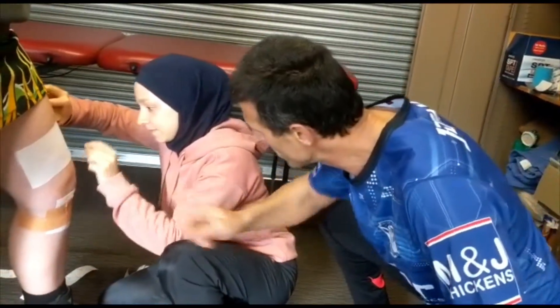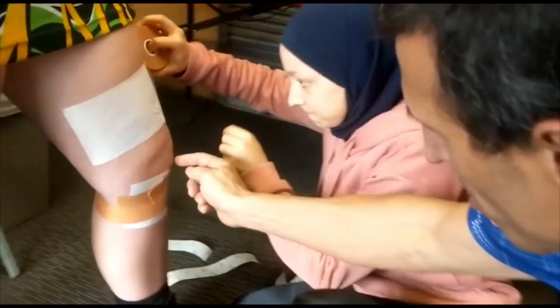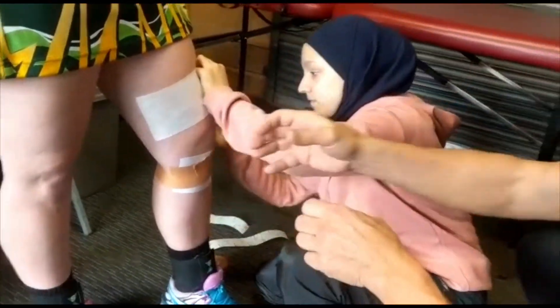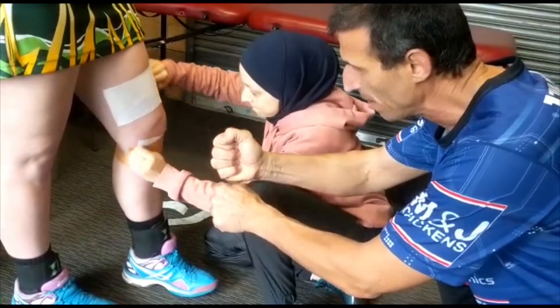What is jumper's knee? Jumper's knee is pain in that area there, and it's from your kneecap to the bottom bone. There's a tendon, and every time you're jumping or doing things, it gets inflamed.